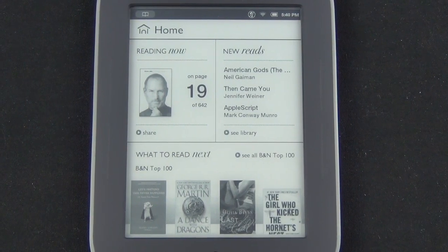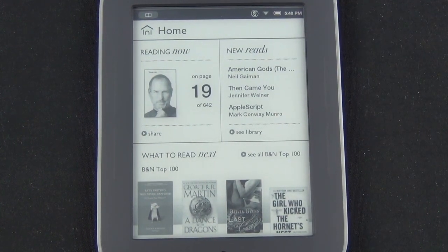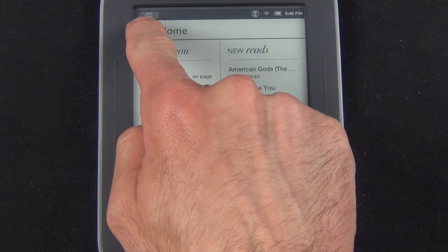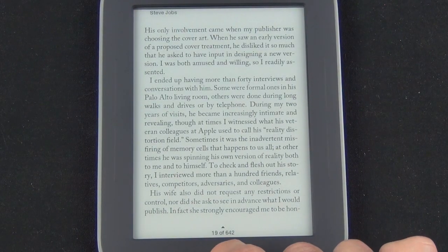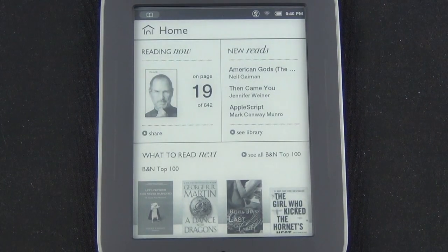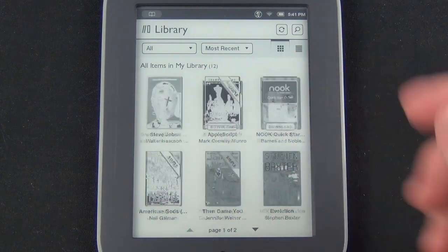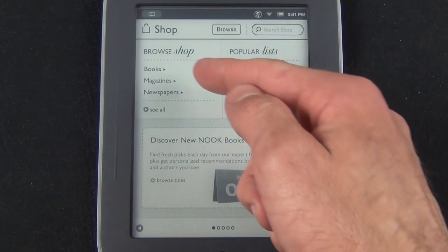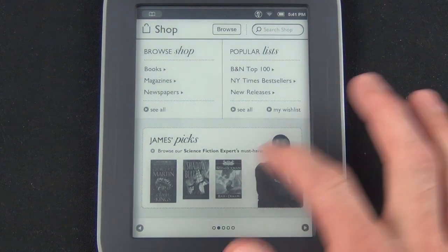Taking a brief look at the user interface on the Nook Simple Touch: on the home screen we have what we're currently reading including the last page we left off at, our new reads or items in our library, and suggestions from Barnes and Noble which take us to the Nook store. Up top the book icon in the upper left corner takes you right to where you last left off — in this case Steve Jobs, page 19. Tapping home takes you back to the home screen or library. Under Shop you can browse by books, magazines, newspapers, popular lists, New York Times bestsellers, top 100, new releases, and see ads for new books.